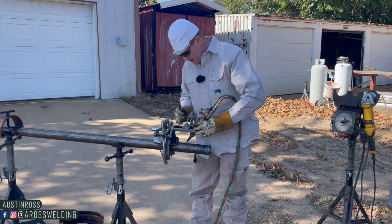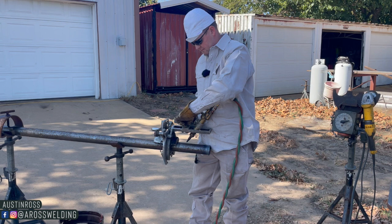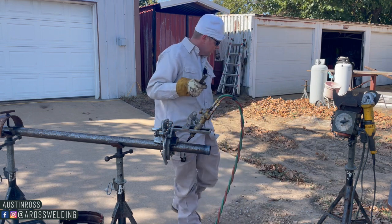Now in a normal pipe fabrication scenario you would obviously be shooting for a certain measurement. In this video we are not, because this is for educational purposes only — education and entertainment.